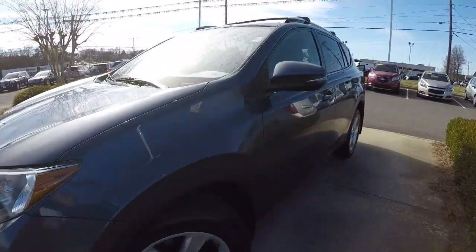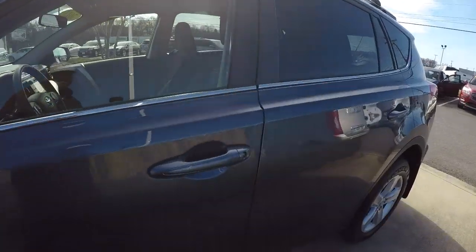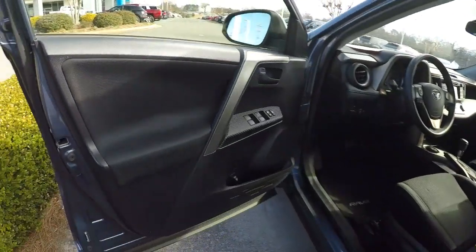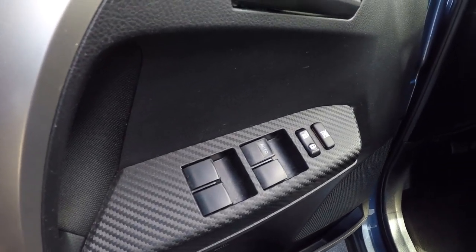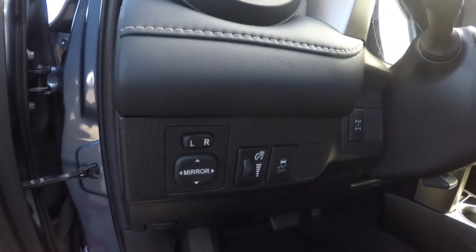Let's go ahead and take a look on the inside. Got the black door panels, nice carbon fiber trim here, power windows, power locks, and your power mirrors over here.